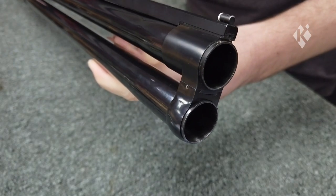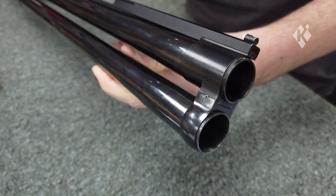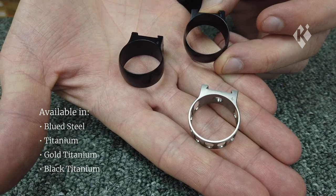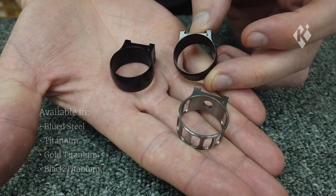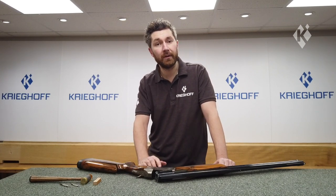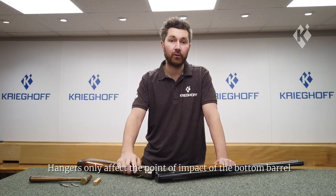Here we have a standard blue steel hanger. There are different sizes available and there's also a choice of steel or titanium. We also have gold titanium and black titanium available too. The most common hangers you'll find are number fours and fives. These typically make the barrel shoot 50-50, so if you are looking for a different pattern you may wish to switch your hanger.